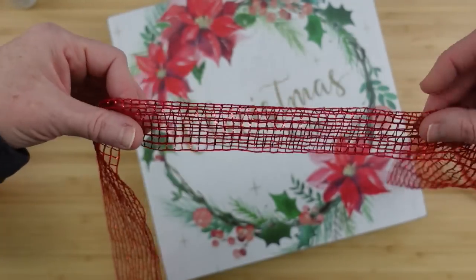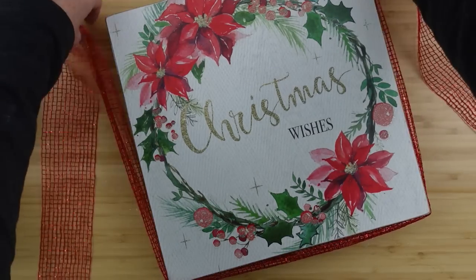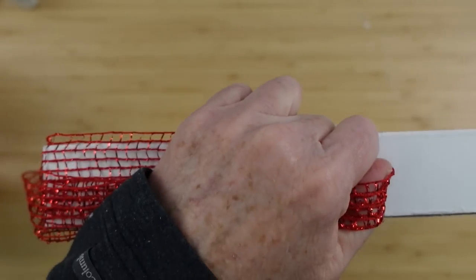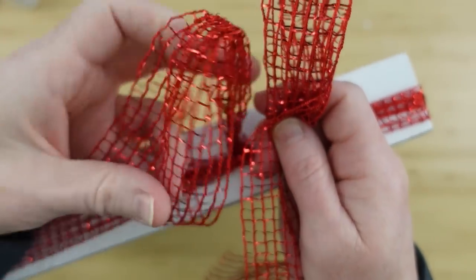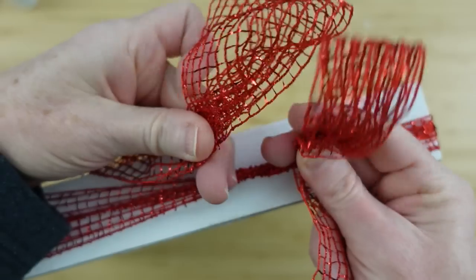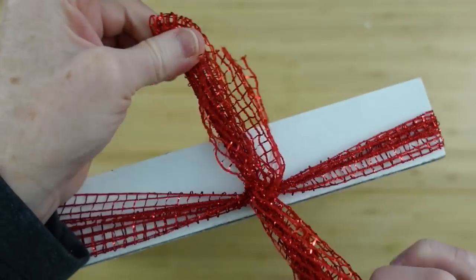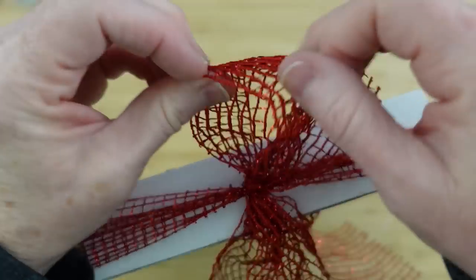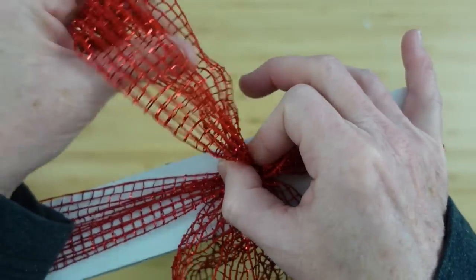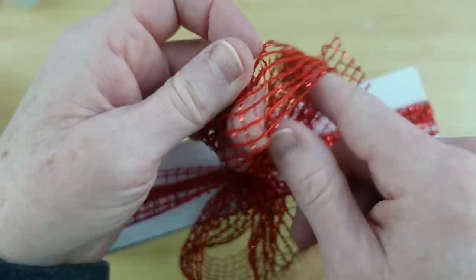I'm going to take some curly ribbon I got from Dollar Tree and haven't been able to use on anything else — I'll double it up, wrap it around all the way up to the top, then make a little bow on top: two loops, wrap them around each other, tuck one on the inside and pull. Then you can pull your folded part out and adjust the loops and tails so they are balanced and equal.